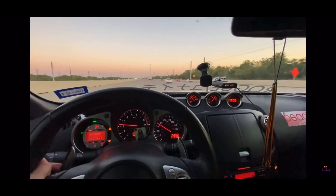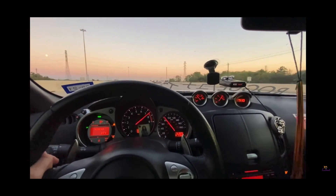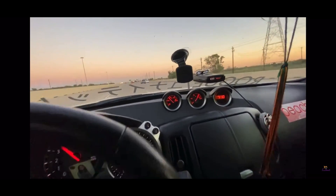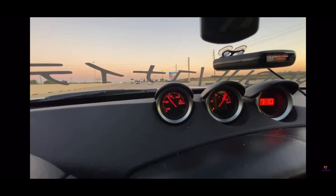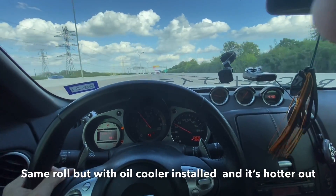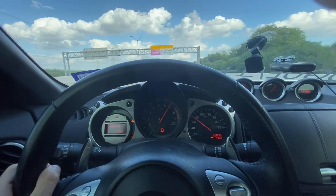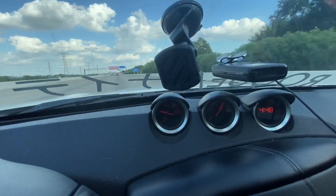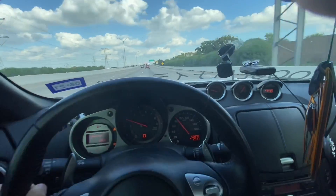Look, it's almost at 220 already. But with the new oil cooler, the oil temp didn't even really move at all - it barely moved. It went up like two degrees with that pull and it'll go right back down.